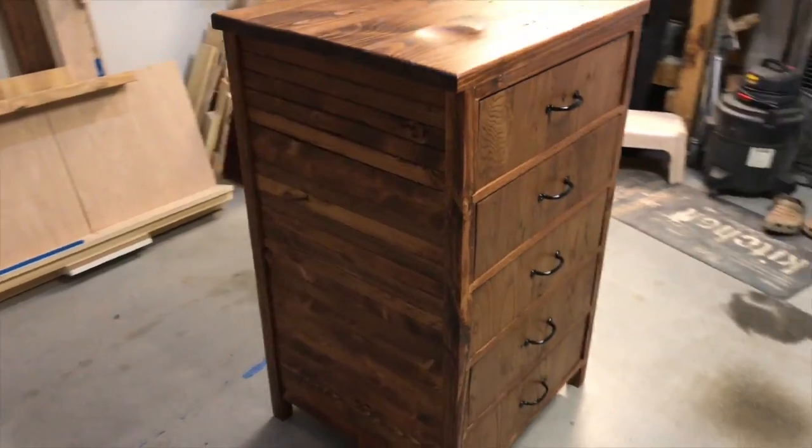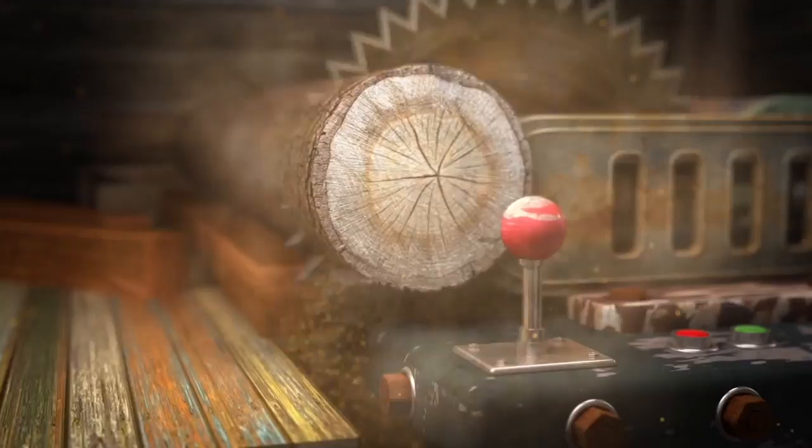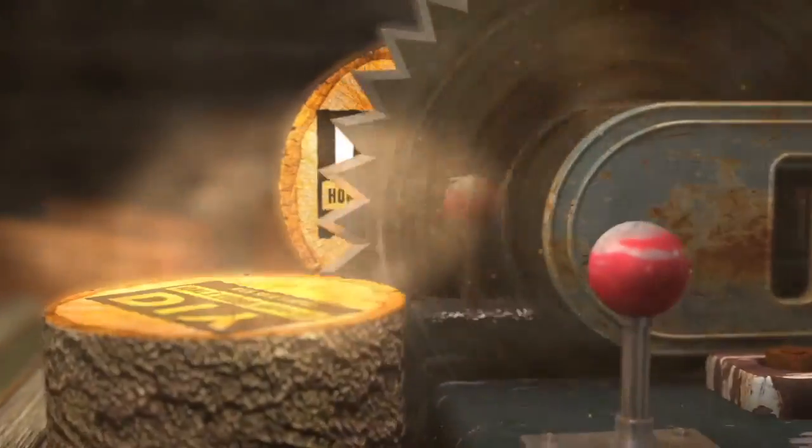So let me tell you what we're going to do. I'm going to build a dresser. This is a challenge because I've never built a freestanding piece of furniture, so hopefully you'll bear with me as I go through trying to design this thing.